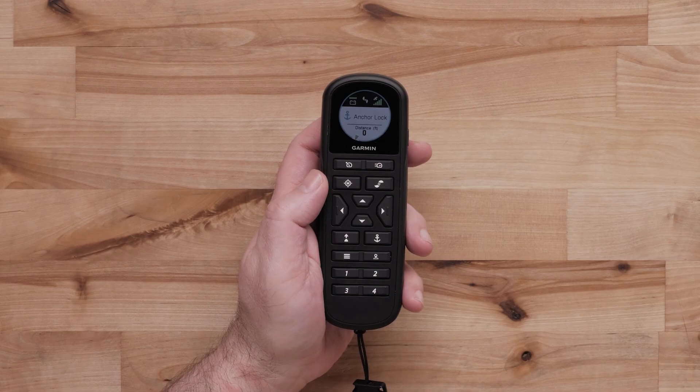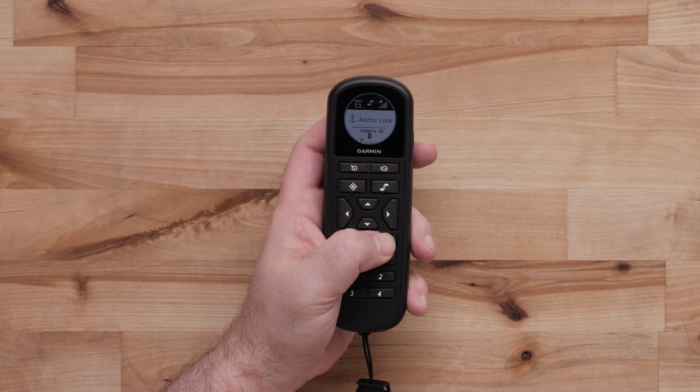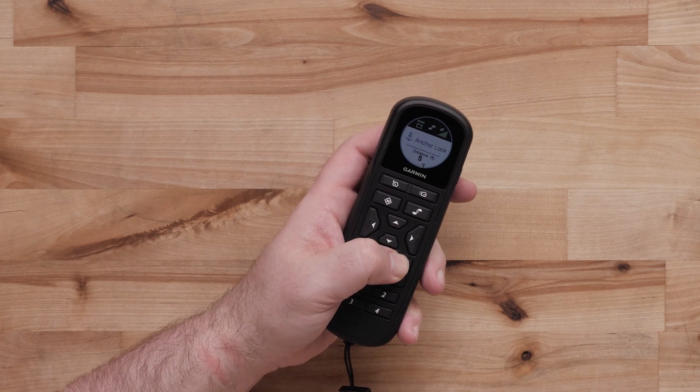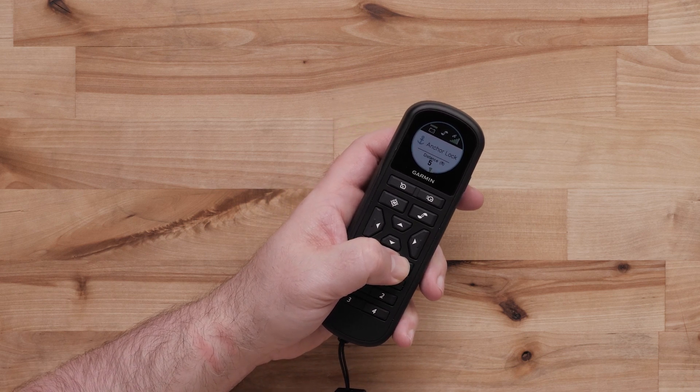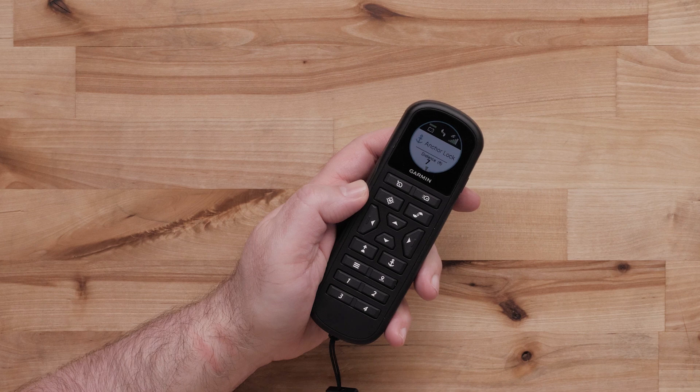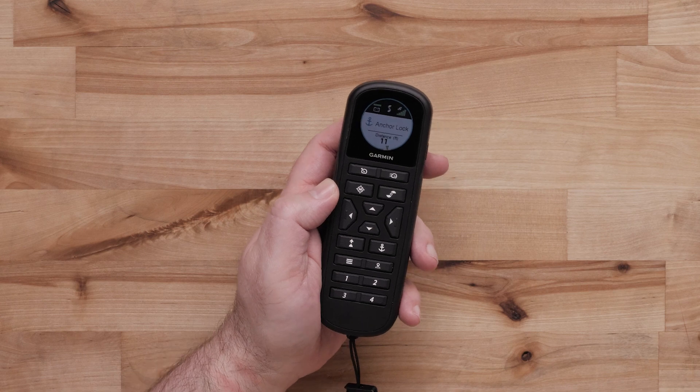Gesture control while in Anchor Lock allows you to point and move in 5-foot increments in any direction. Hold the Anchor Lock button and point in a direction to move. The remote must be calibrated to use gesture controls — for more help with gesture controls, please follow the link below. These movements can be helpful when you need to make small changes when adjusting Anchor Lock.